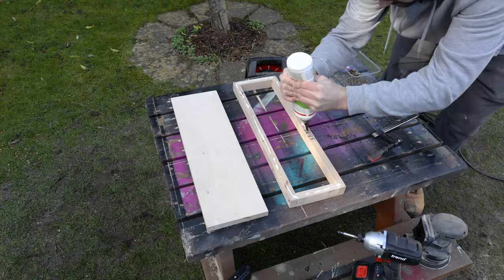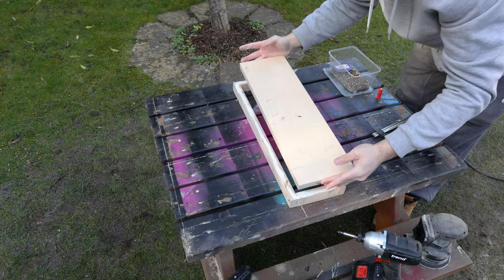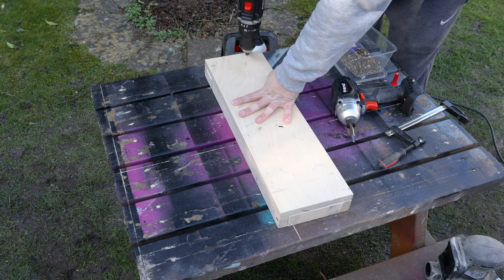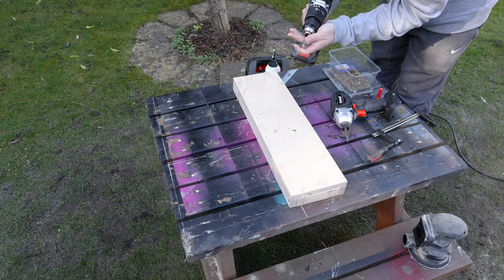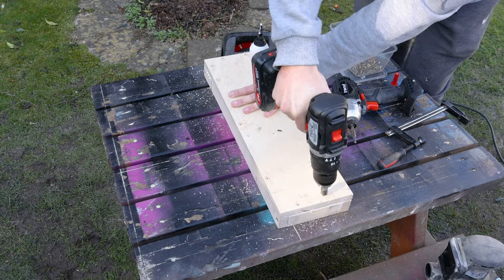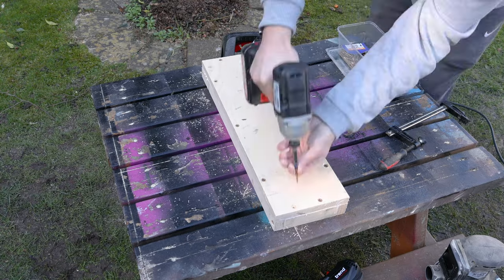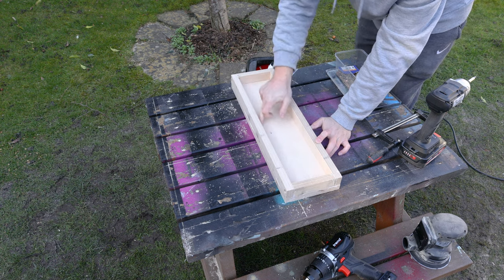With the outer frame of the drawer done, I can add a bead of glue around the bottom edge, then add the bottom panel into place, make sure it's flush at the edges, and add some pilot holes for screws. I'll also countersink them to make sure the screw heads are below the surface, then add the screws. That's the body of the drawer done — I'll clean up the glue squeeze-out and move on.